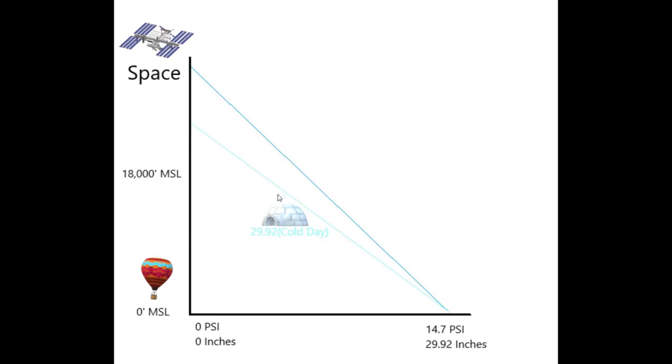Think about if you're flying through mountains and it's freezing cold — you're in Colorado in January. You could actually be three, four, five hundred feet lower than what you're actually indicating. So we're going to talk about some ways we can mitigate and expect some of these altimeter changes to happen.